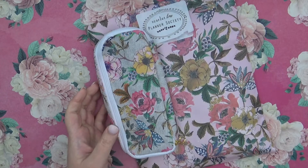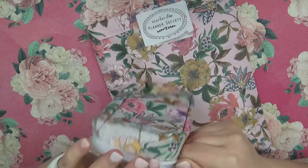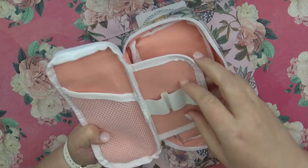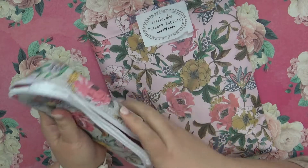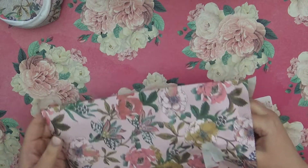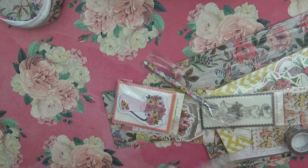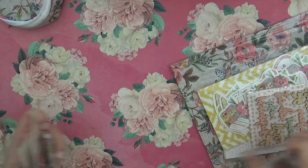First we have this little pencil bag. I saw it in the preview because I'm one of those who can't wait to see what I'm going to get. I love the flowers — they're so pretty. You can fit pins, scissors, and different things in here, and there are little pin holders, and you can fit stickers or more pins in here too. There's so much stuff in this box, and I love the springy flowers she did for this one.